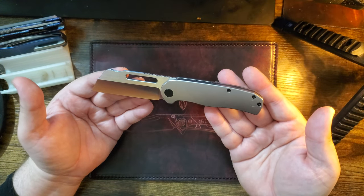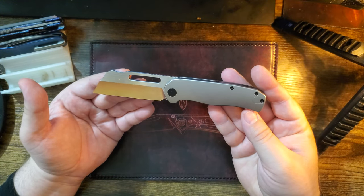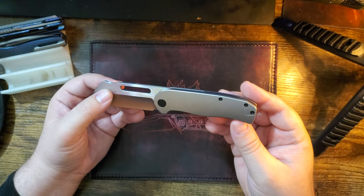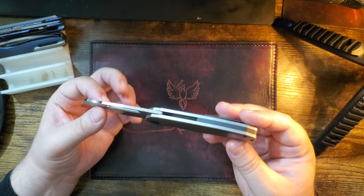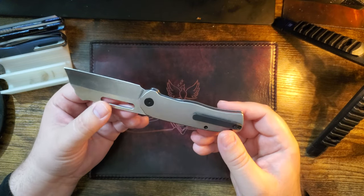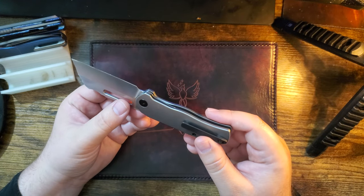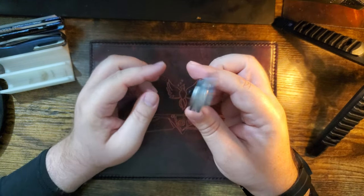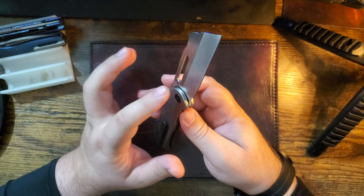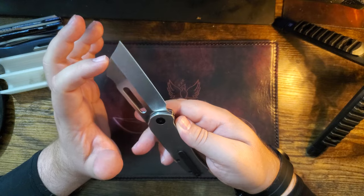Look at that. In a world full of a thousand million trillion drop points with your basic handles, we got something new, fresh, unique, budget-friendly. Amazing. And it's the Clydesdale. This is titanium scales, titanium hardware with 14C28-inch steel.